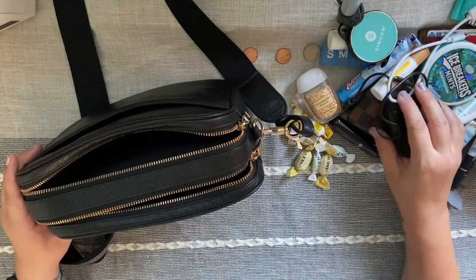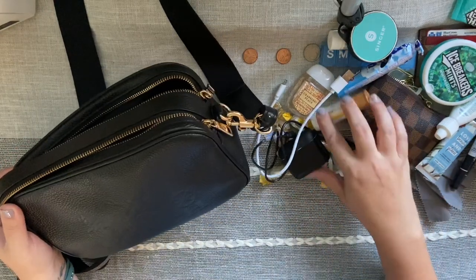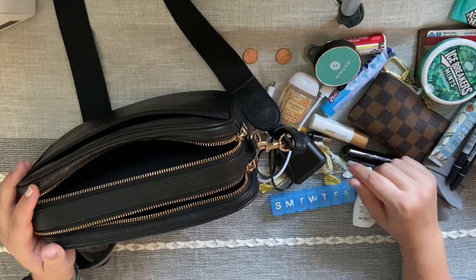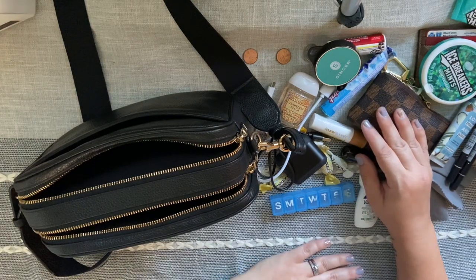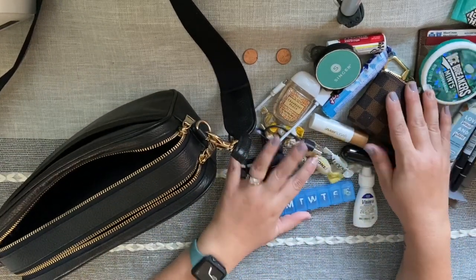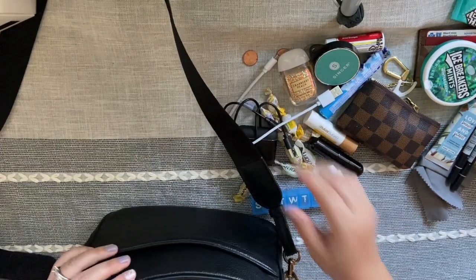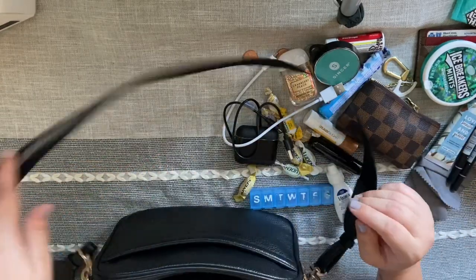I don't carry much on me, but I think what I carry is necessary for my everyday life. I hope you found this video entertaining or helpful — maybe you found some new useful items for your own bag. Especially if you're going from a large bag to a small bag and don't know how to downsize, maybe this gave you helpful tips. When I used to carry bigger bags I'd throw everything in and it would be so heavy with stuff I didn't need. Now I've really tailored it down to just the things I know I'll actually use. I love my Coach Jess crossbody so much, and I also have a plain black leather strap option.